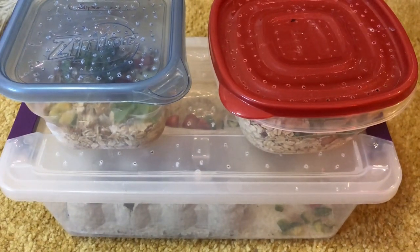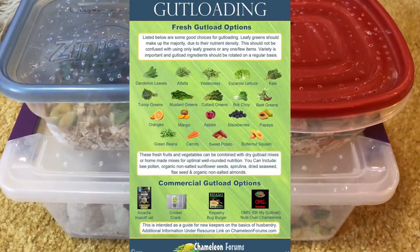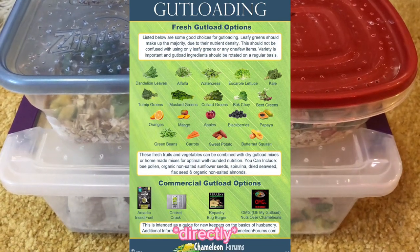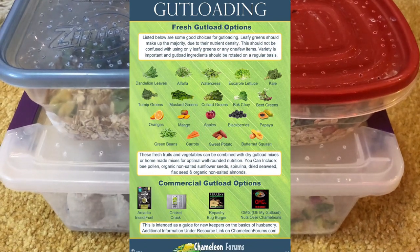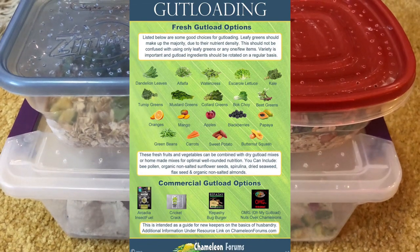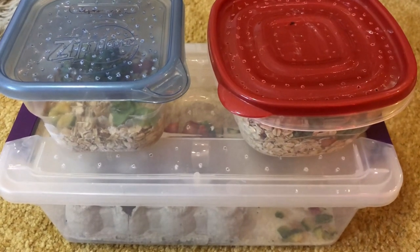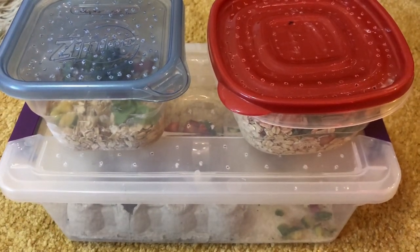After I feed Toast, I'm going to show you guys how I gut load the feeders. Gut loading is the process of feeding your insect feeders fruits and vegetables that are nutritious to your gecko. Your gecko should never be fed fruit and vegetables directly — they should be fed insects that ate fruit and vegetables and processed it for them, because leopard geckos are insectivores and can only eat live insects. If you don't gut load your feeder insects, they have very little nutritional value. I can put a chart on screen showing the specific ones with higher nutritional value.